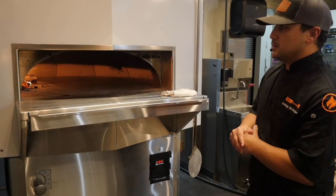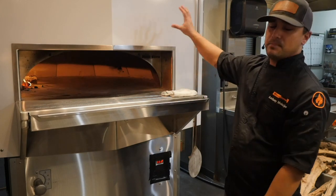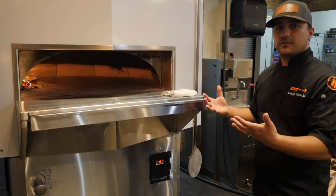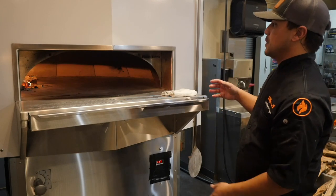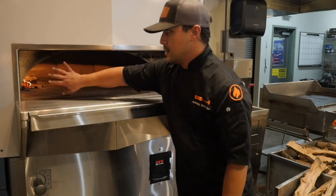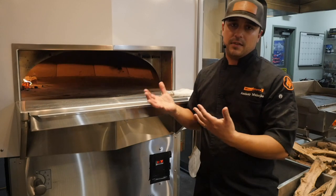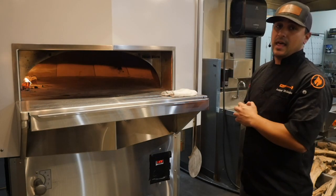We just finished cleaning the floor. Now let's talk about maintaining the outside of the oven. This particular oven has a factory powder-coated finish. Your oven might have a different finish or facade — use whatever cleaner is appropriate for that, whether a degreaser or surface cleaner. The important note is that we don't want to use any of that spray inside the oven. We want to avoid getting anything on the ceramic or inside the mouth of the oven. Just like we discussed with lighter fluid, we don't ever want to spray any chemicals inside the oven.